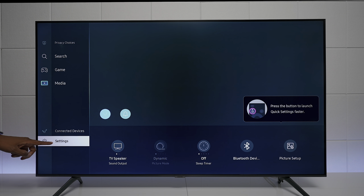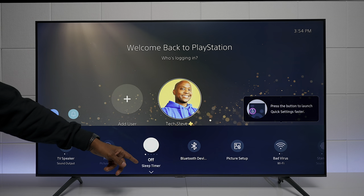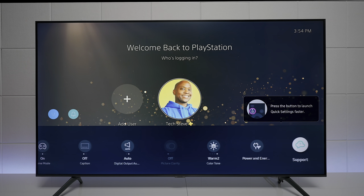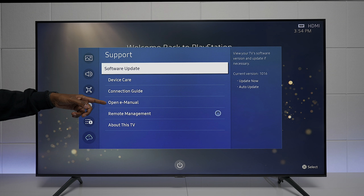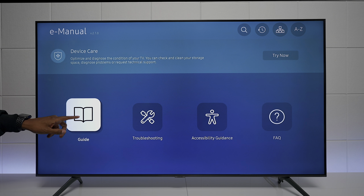In Settings you can control TV speakers, set a sleep timer, manage Bluetooth devices, and access picture setup options. One thing worth noting under Support: TVs no longer come with physical instruction manuals, but you can click right here and find everything you need to know about the TV, including a full guide covering all the features it has to offer.